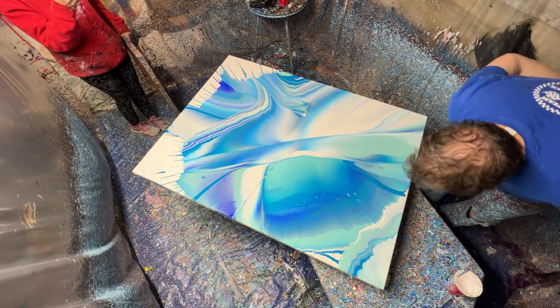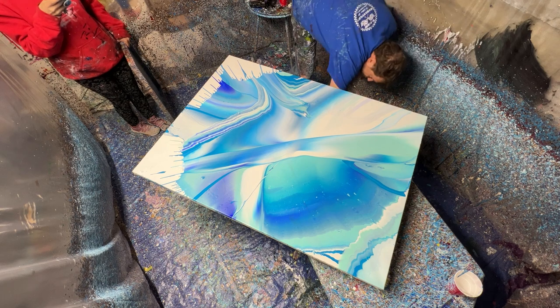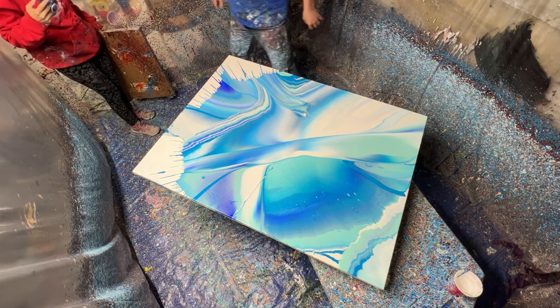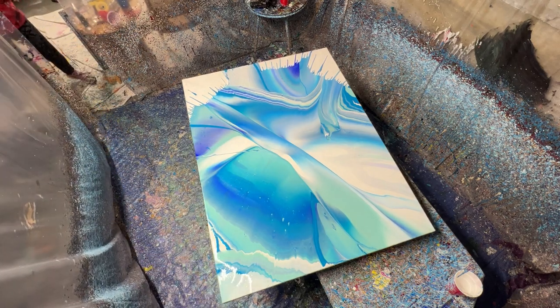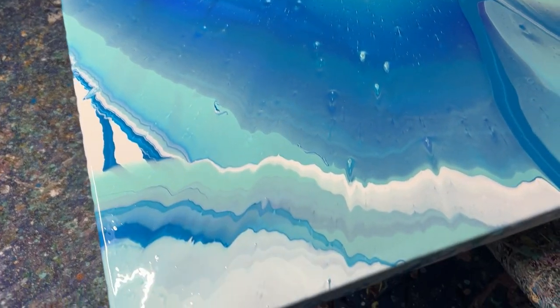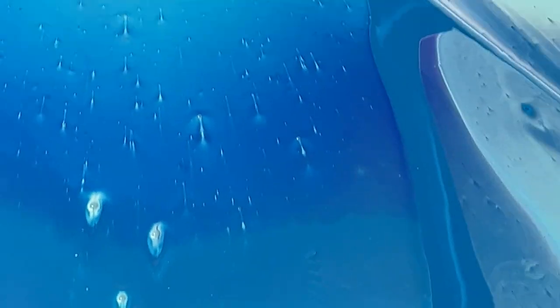I might come in here with a torch and get some of these bubbles popped out. My knees are just covered in paint. Let's take a little closer look — hopefully I don't drop my phone on it. Oh, there it is. That's kind of cool — like a little seahorse.